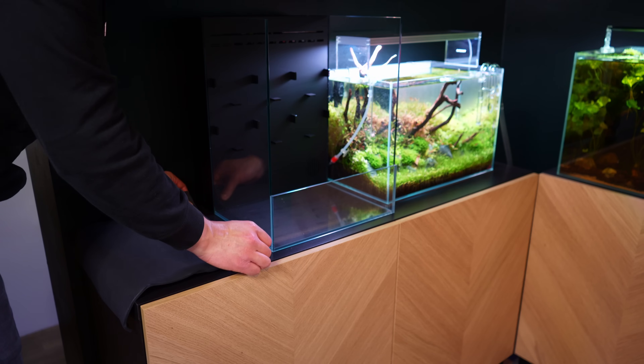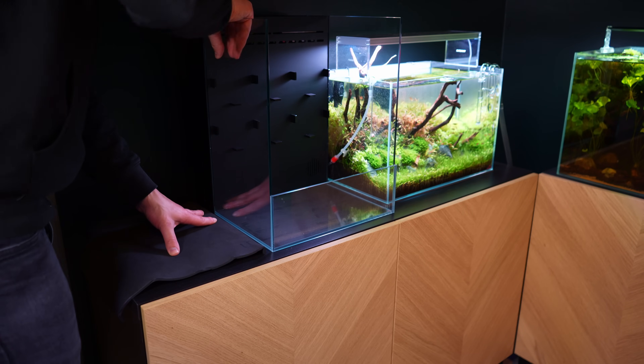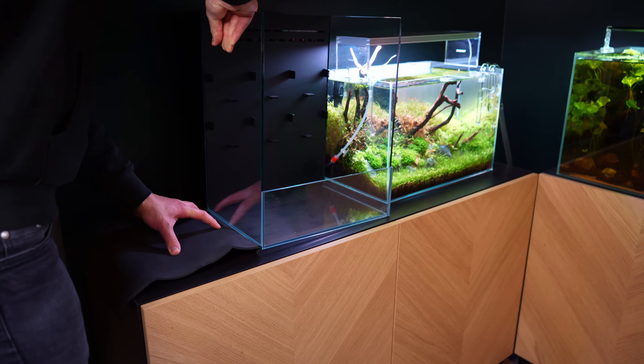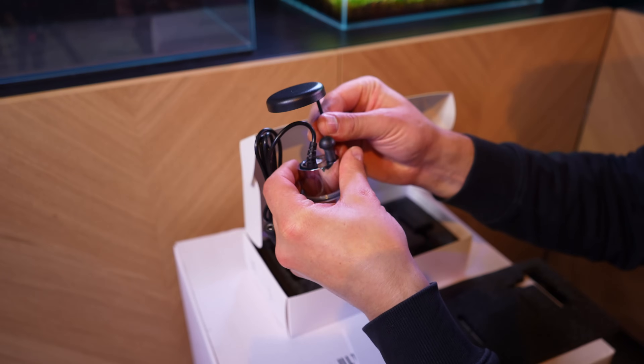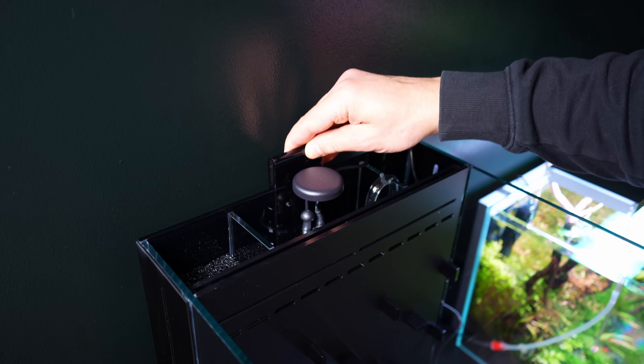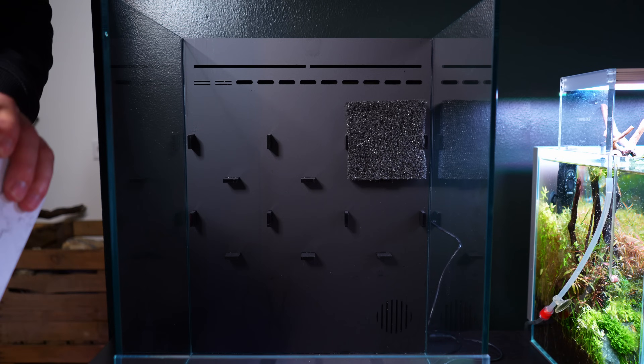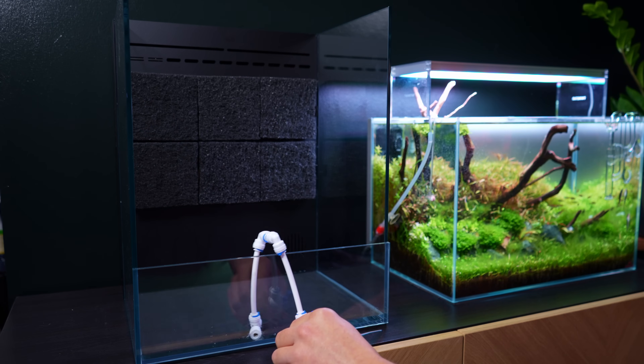Setting it up was pretty simple. First up is the foamette — I do wish they didn't roll it up because that made it a bit difficult to get it perfectly underneath the glass. After that you can prep the filtration compartment: the return pump sits on the right, the mist maker goes in the middle, and then you simply cover everything with the glass lid. Then I added the plant pads and filled it up with water to do a test run.